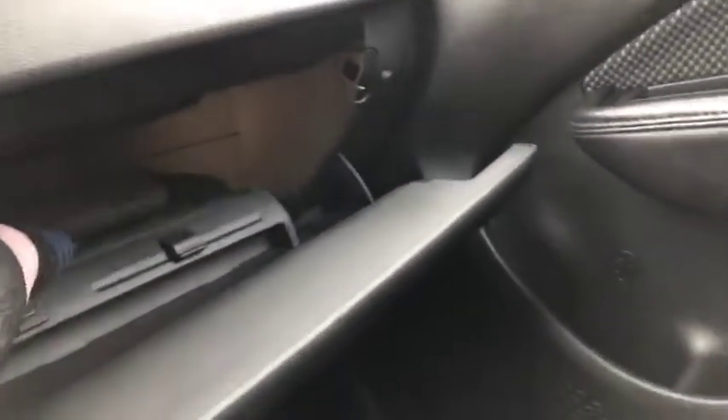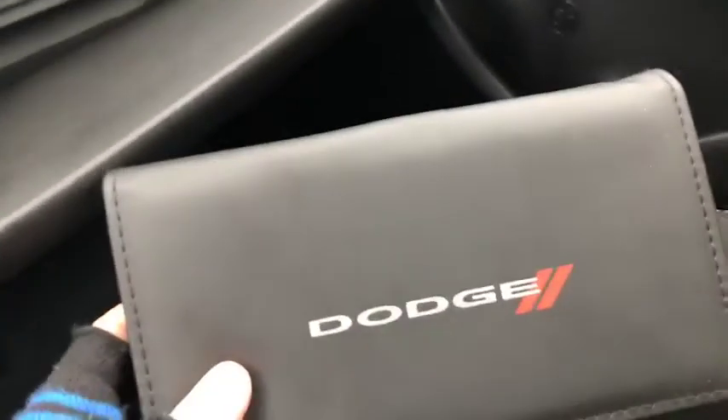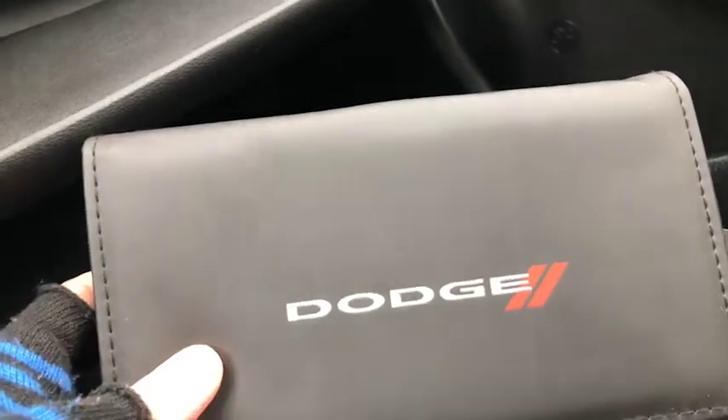Here's a close look at your passenger seat, and in the glove compartment box you will find everything you need to know — including your owner's manual for the 2016 Dodge Dart.